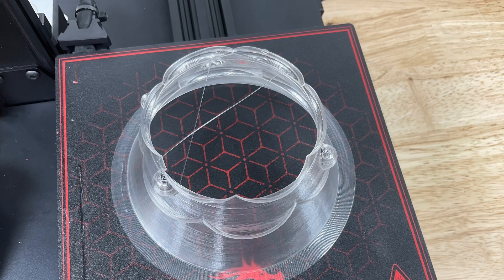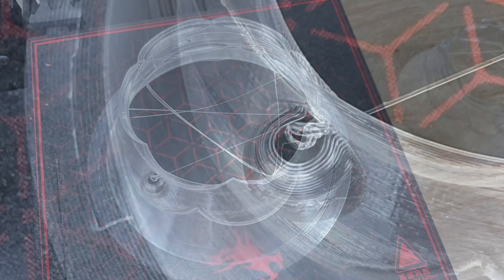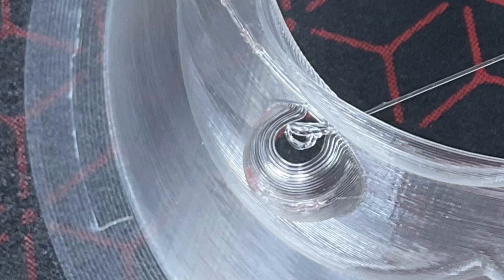I decided to try it anyway and Cura wasn't wrong — there was definitely stringing going on. I re-sliced it and then was getting a glitch that was creating all kinds of stringing. I also noticed the top of the ornaments were hollow and I didn't want that, so I gave up on spiral mode.